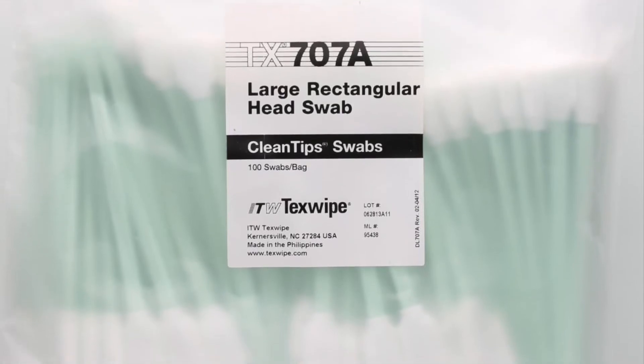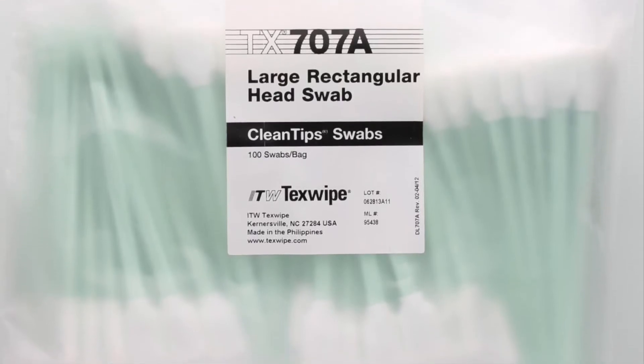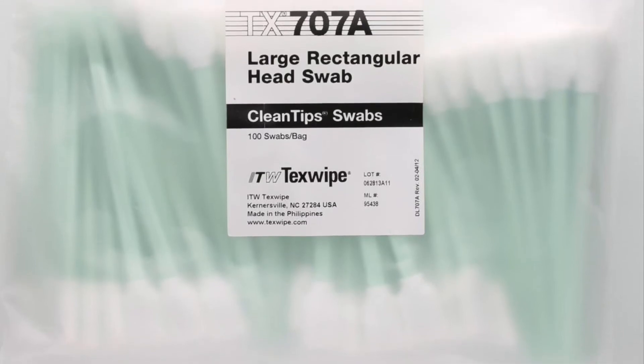Whether a bag or case, these swabs typically ship the same day of order from SOS out of our Dallas, Texas warehouse.